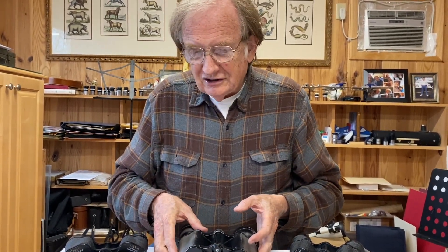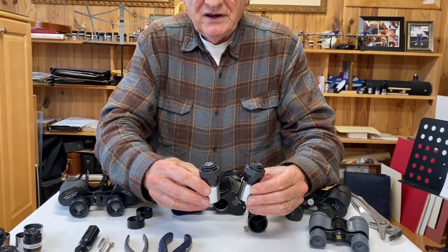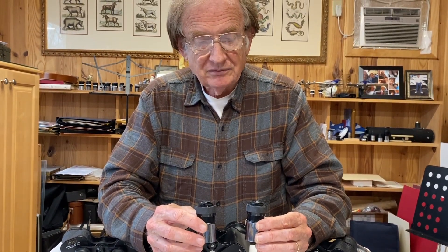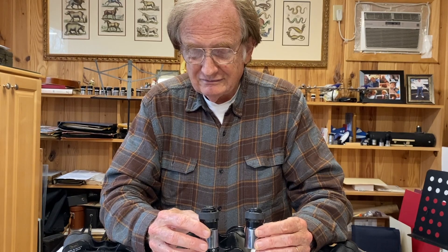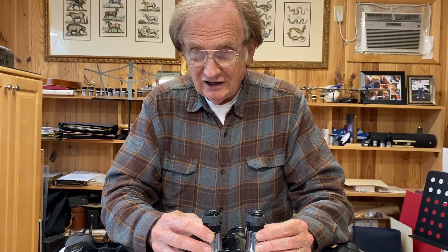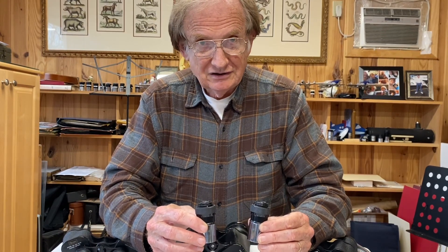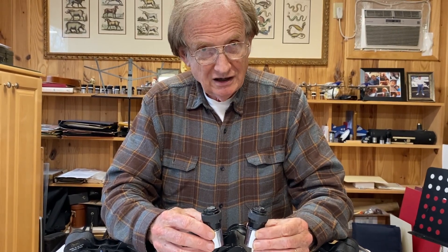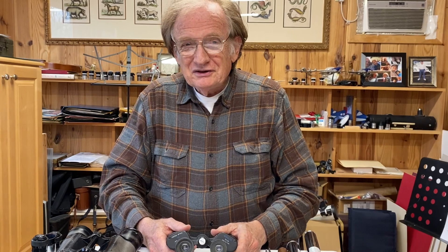When we're speaking of the 7x50 binocular eyepieces, usually these eyepieces are between 24 millimeters and 26 millimeters focal length, and they're excellent eyepieces. They have sharp images and about a 60 degree apparent field of view. They're really nice low-power eyepieces for people to use in their telescopes. So there we have individual focus binoculars — they're really easy to get the eyepieces out of.